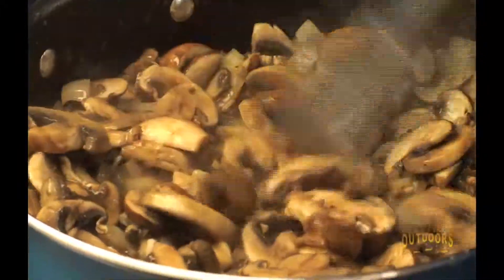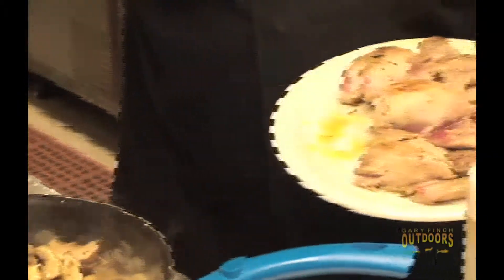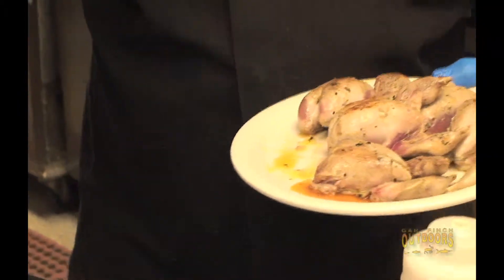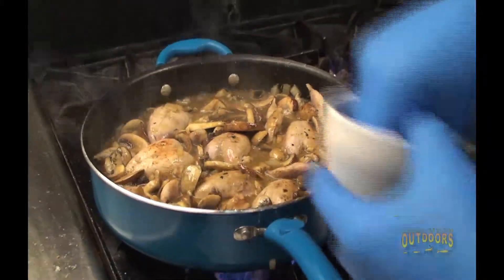Oh baby, there's your wild mushroom gravy, Chef Ernie style. This is a really good old Cajun dish. Cajun cooking — a lot of people mistakenly think it's all about the heat, but it's not. It's all about the flavor, baby. It's about the layers of flavor that we put in there. Now we're going to add our braised quail back in and let it cook in that gravy. You can cook this entire meal in one sauté pan and do it in a hurry. It's a great dish that packs one heck of a flavor punch.